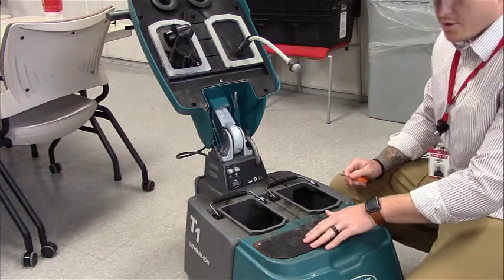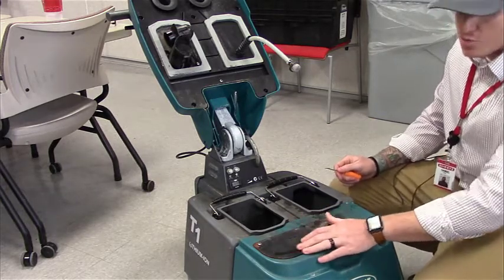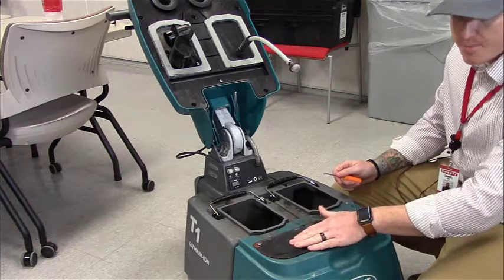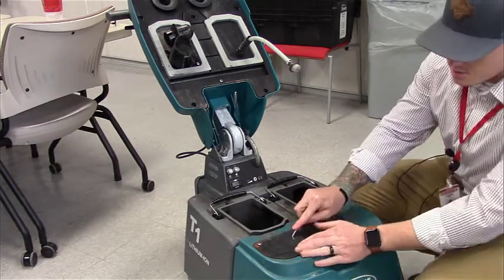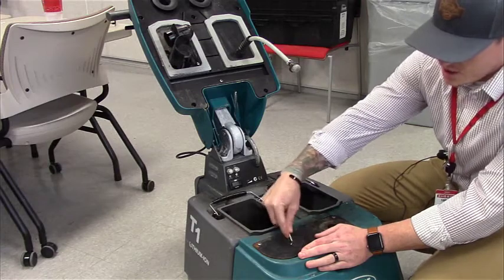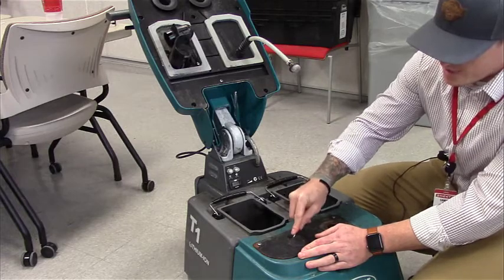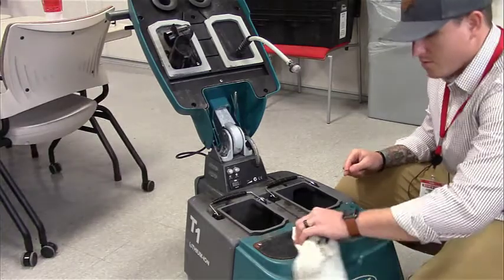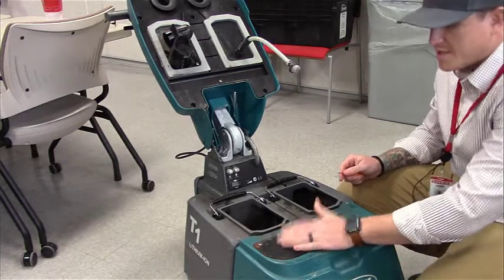Next, we want to clean the vacuum intake screen. It's very important not to use water for this, because mounted right underneath is the actual vacuum. If we put water into the screen, we're going to ruin the vacuum. So we're going to use a pick or a wire brush and just scrape away the dirt and debris that's been sucked and hardened on top of it. It is metal, so you are going to have to use a lot of force to ruin it. Once you're done, wipe the dirt away. That's it for the top part.